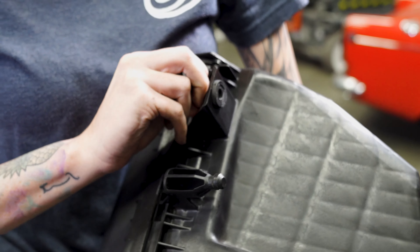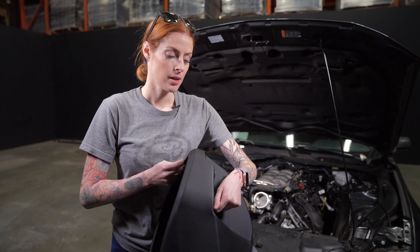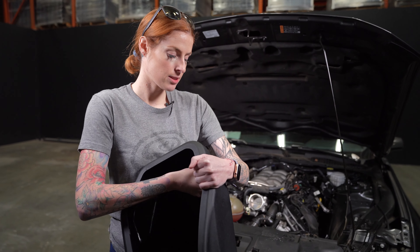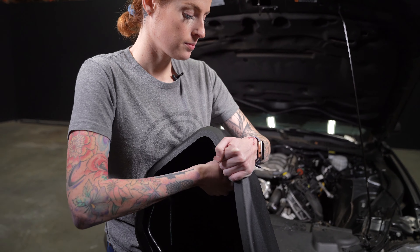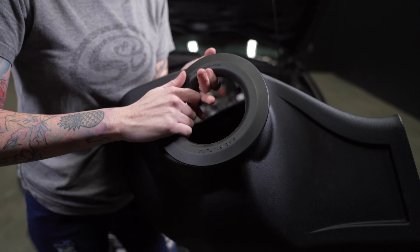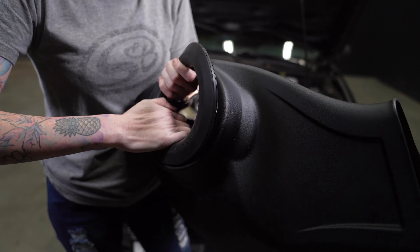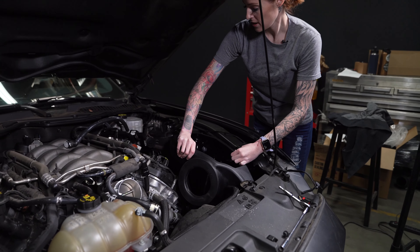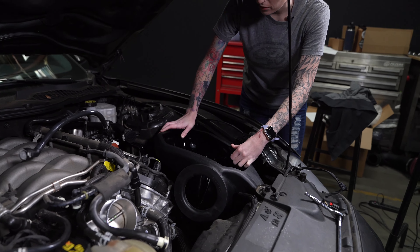Fully remove this shoulder washer and grommet from the stock air box. Install the provided grommet and shoulder washer into the JLT air box. Install the silicone tube seal onto the JLT air box. Install the air box into the vehicle and then secure it down using the bolt that you removed earlier.